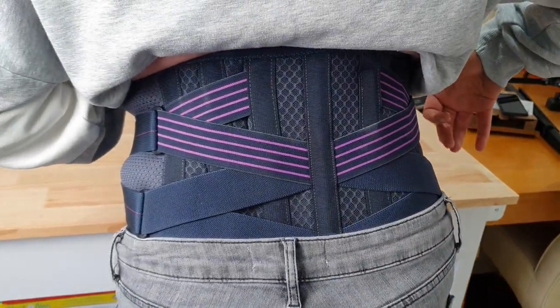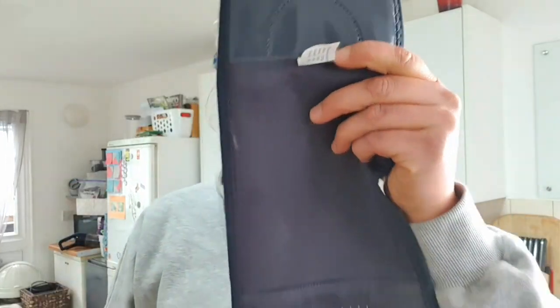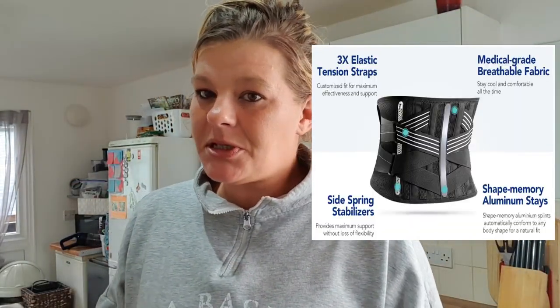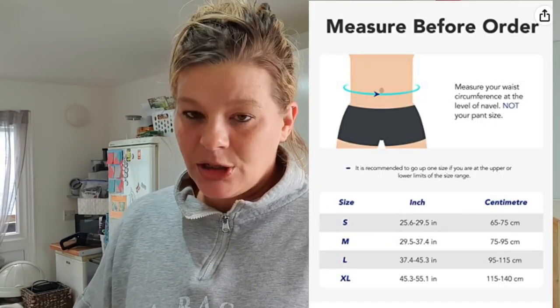This is what it looks like with it on — this is the back. I weren't going to show you the front because you'll see all my belly. But I do like the Velcro, because it hasn't got the type that picks up bits. That's really good. It's got it on the fastener as well. The label also gives you arrows to show which way it goes. It's really good material. Since I've had it on, it hasn't made me sweat or chafe at all. It's a really good product.